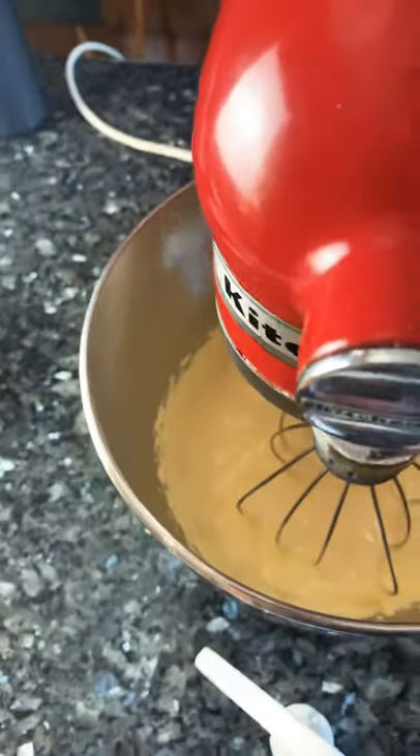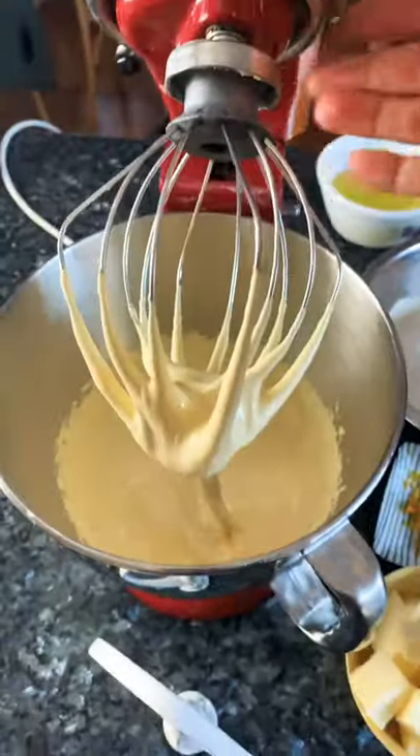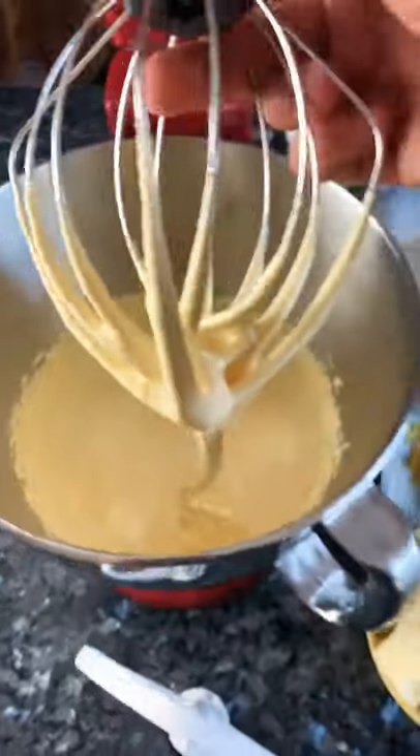Let's have a look. You can see it's a really nice ribbon — that's what you want it to be.